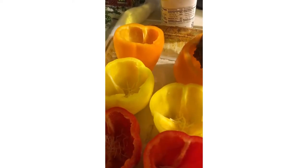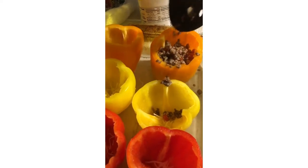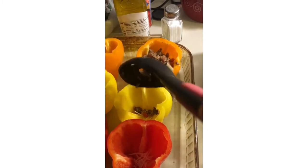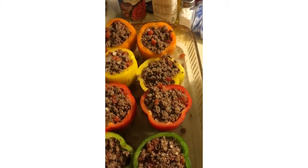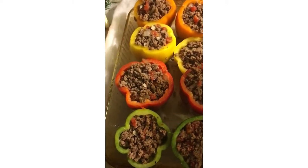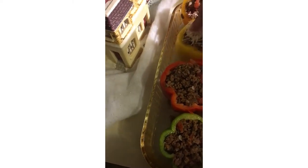Now you're gonna take your mixture and add it to each pepper. I did put a little bit of water in the bottom of the pan, and then I added all the beef in. Then here comes your mozzarella cheese — I forgot to include it at the beginning, but you're definitely gonna need it — so you add the cheese to each pepper.